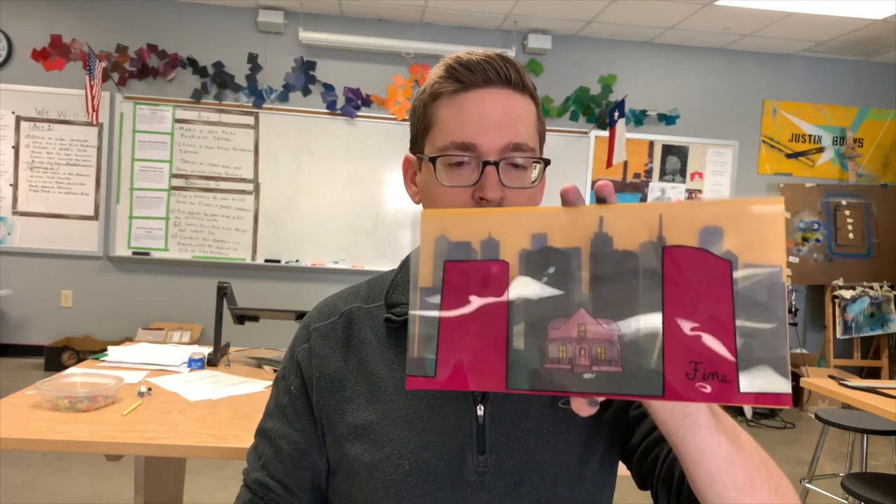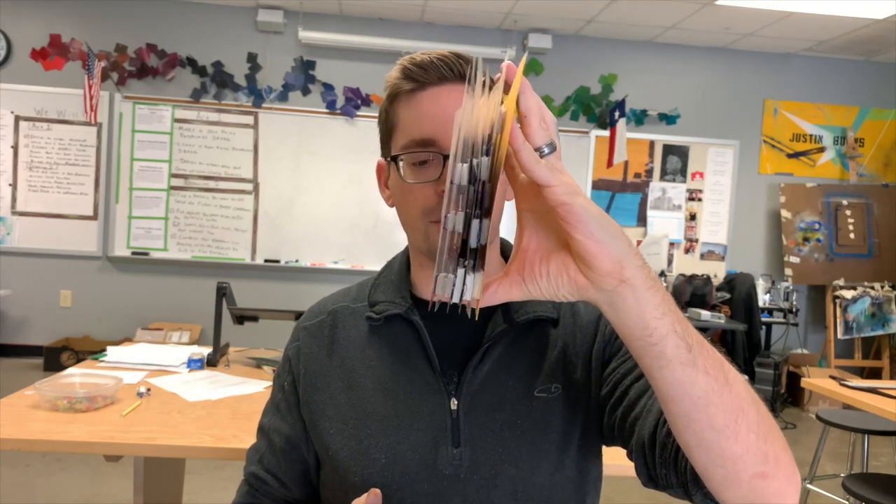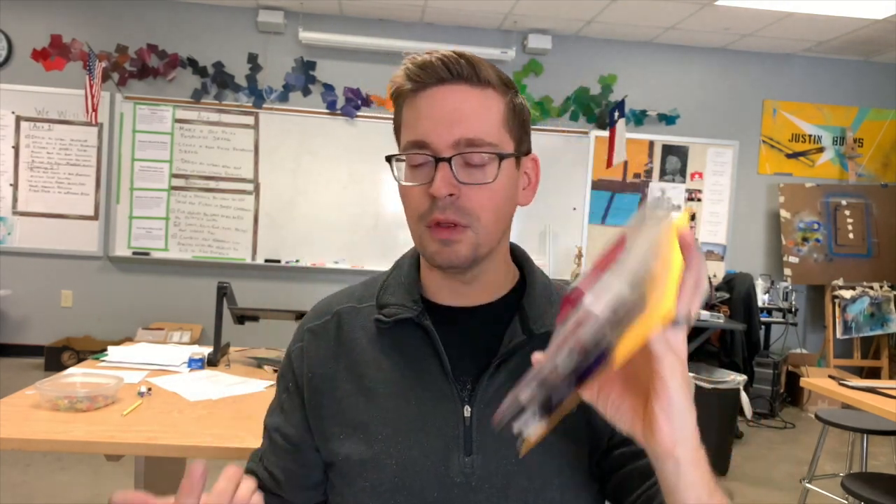I've got some examples of student work from the past where we're basically just taking something two-dimensional and pushing it more three-dimensional. Here's an example where you can see all the layers. The student used foam — there's also something called 3DOs, which I'm going to be using, to separate each layer. There are a lot of different things you can use to separate each layer.